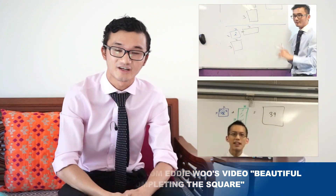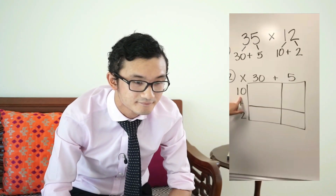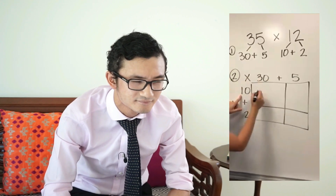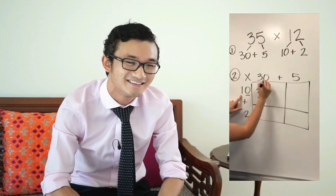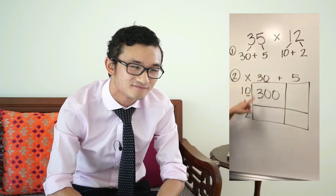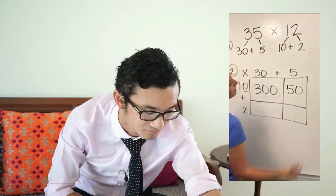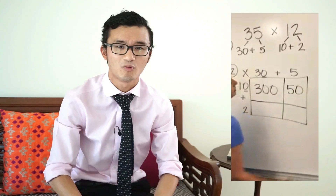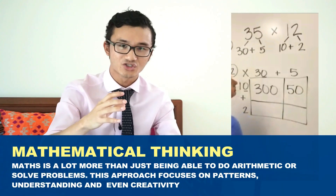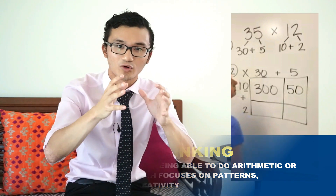Stick around to the end — I'll talk about how that went down and whether it was successful. Starting with the first number on top: 10 times 30 is 300, and 10 times 5 is 50. This diagram is essentially a tool that promotes mathematical thinking — taking a problem and rather than just finding an answer, helping students develop their own understanding of what's actually going on.